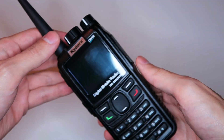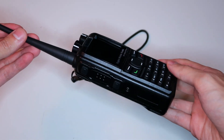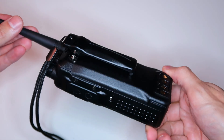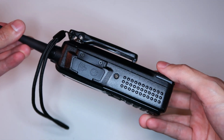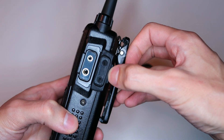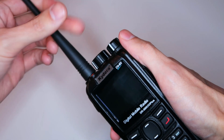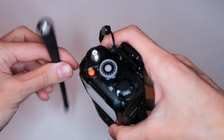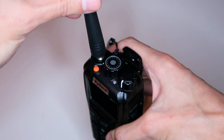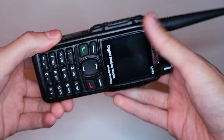This is the Kydera DR880UV+, also sold as the Radiodity GD88. The housing has some very minor differences between the two, but they're the same radio inside, so what I'm going to say in this video applies to both. From what I've seen online, Kydera has been selling this radio since 2020, but Radiodity has only started selling it in the last few months. There aren't many reviews of the GD88 out there, and almost none of the Kydera version — and the reviews of the Radiodity version are mostly from people who received the radio for free. I didn't get this for free; I bought it with my own money, so you can be confident that my review is completely unbiased.